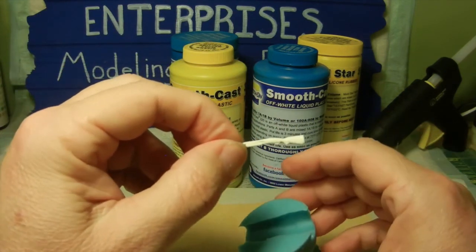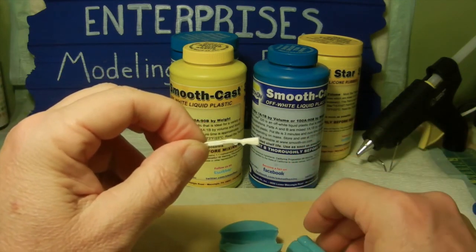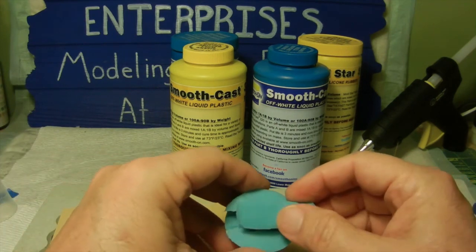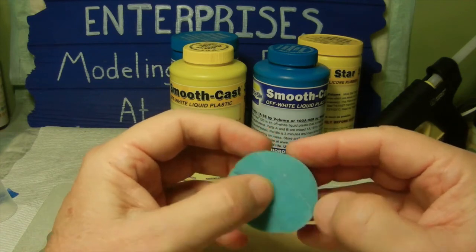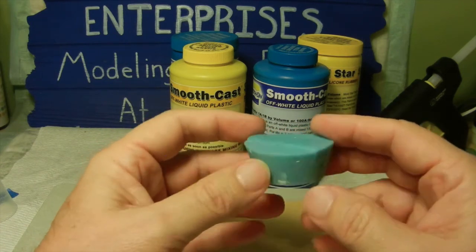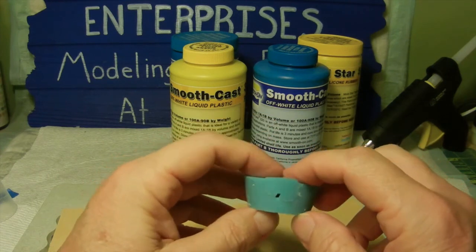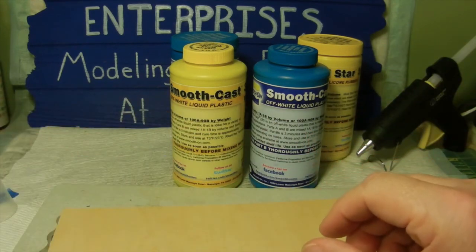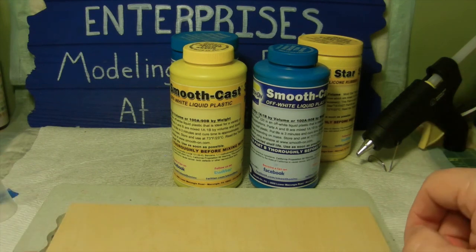And when I pull it apart, I come up with my new shotgun. That's basically the process for making a two-part mold. I hope this helps everybody — if you have any questions or comments, just leave them in the comment section and I'll try to answer them.